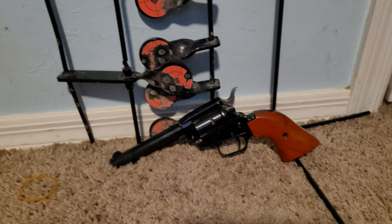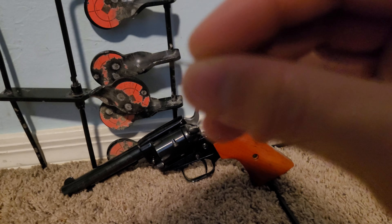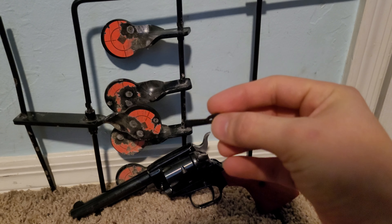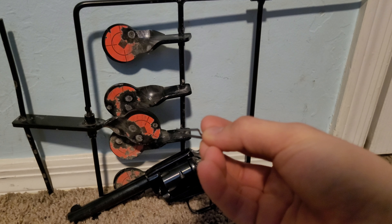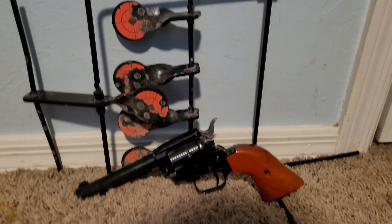Grab it real quick. I had already ordered one — it was like five dollars from Heritage, so it wasn't too bad. But it was this spring right here. You can see the part that sticks up more — the whole thing broke off. I'll take this gun apart and show you, but it was rendered useless.